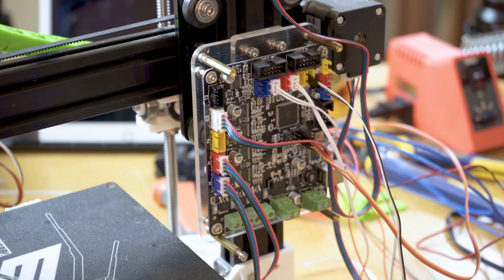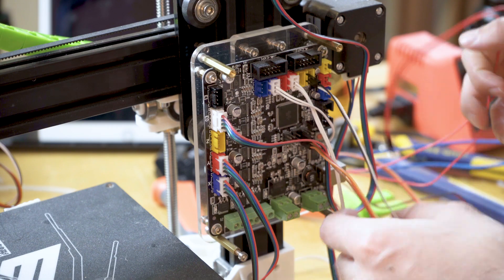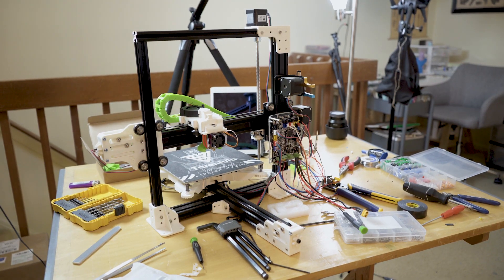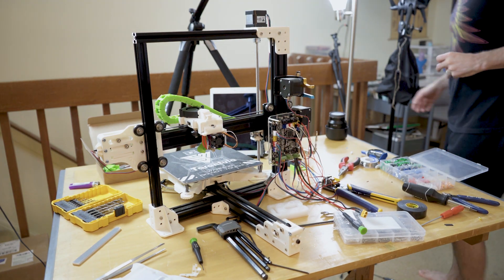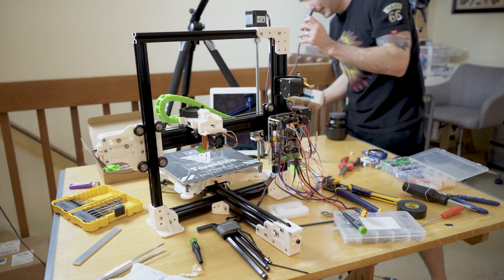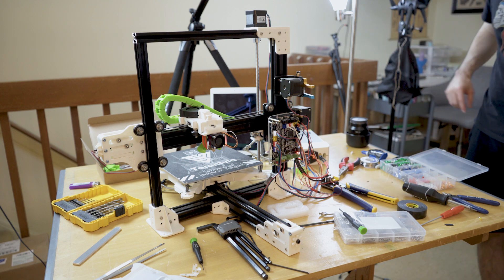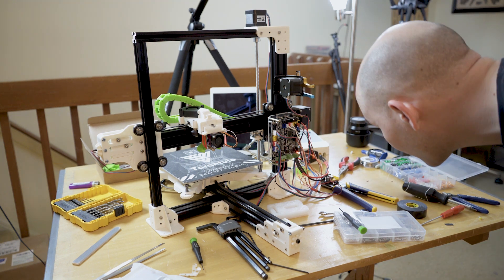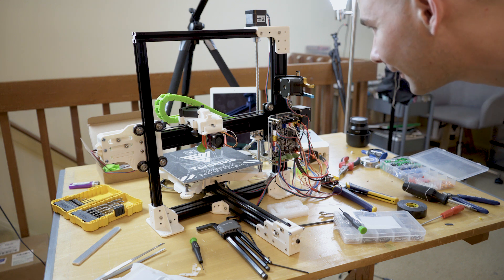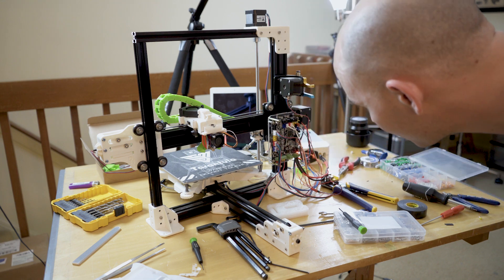I followed the old TiVo directions on where to plug everything in — they actually updated their video so it's a lot better now. This has been a long four days so everything is just kind of everywhere. Everything seems to be powered on.